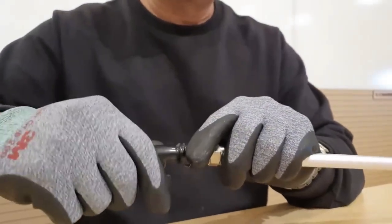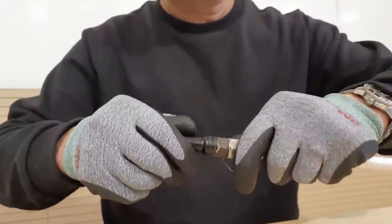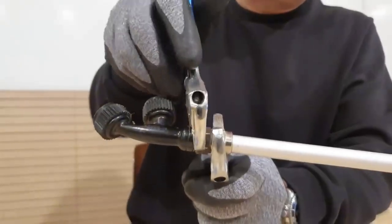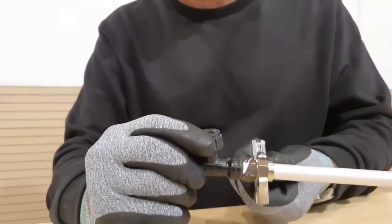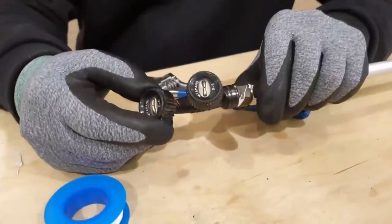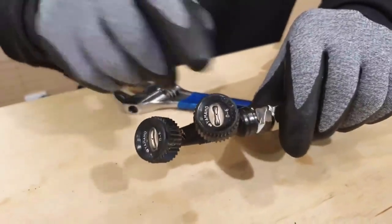Once you are done wrapping, install the nozzle onto your stick. If you look closely here, there is a mark written D6.